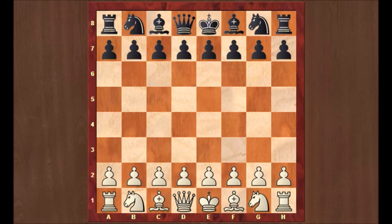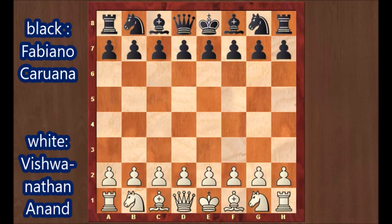Anand was white, Caruana was black. Round 5, played on August 6th, 2017. C4 from Anand, E5 from Caruana.